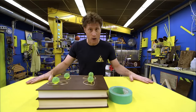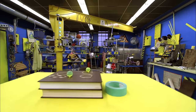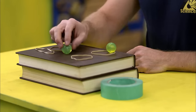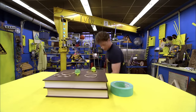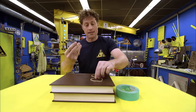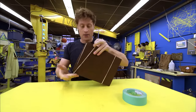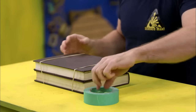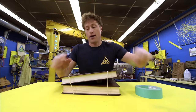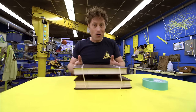First, we have to simulate an earthquake — we're going to build a shaker table. Here's what you need: two books, four elastic bands, and four rubber balls. Take your four elastic bands and wrap them around your books — one set on one side, one set on the other. Then take your four balls and stick them in between the books in the middle area, not too close to the edges. And ta-da! You've made your own shaker table.